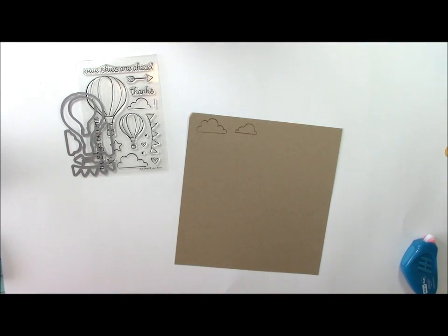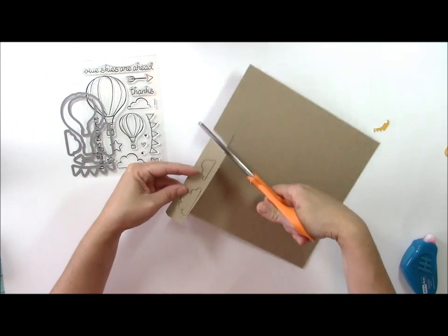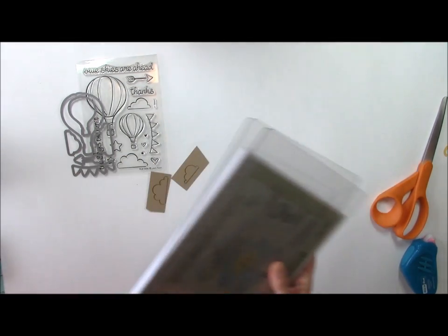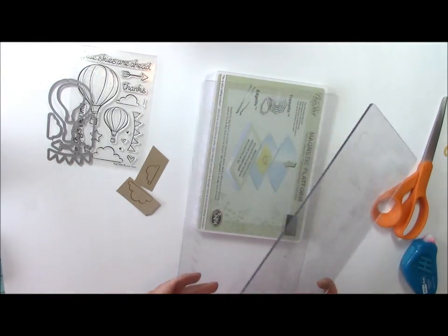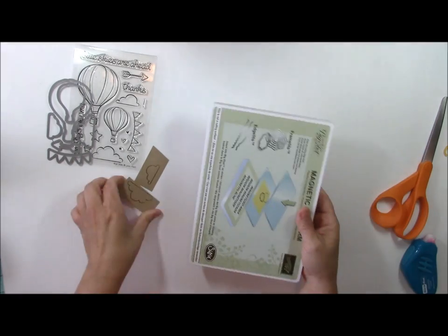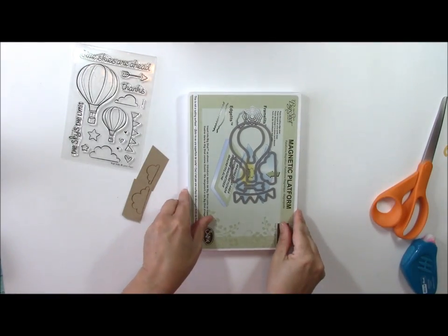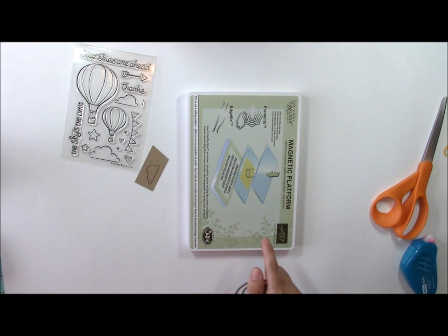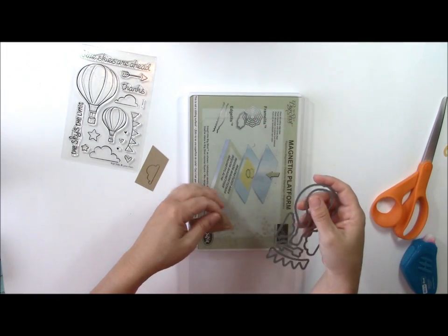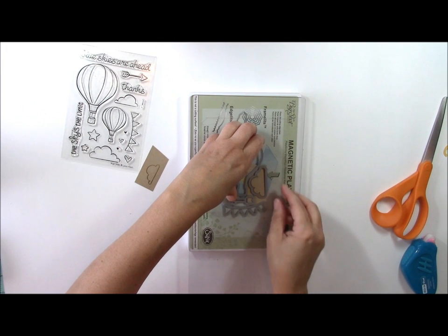After I've stamped them I'll cut them out with scissors so I can manipulate them more easily. Then following your manual die cut machine's instructions — typically you'll have clear plates and a platform. This is a new magnetic platform from Sizzix, also done for Stampin' Up. The magnetic feature means I can stick the die cut on it and it won't move. Per the instructions, lay the platform down first, use a clear plate, then place the die cut down and the stamped image behind it.